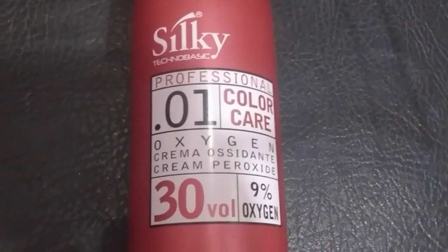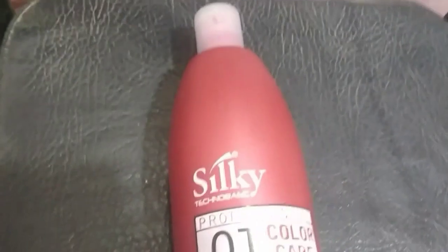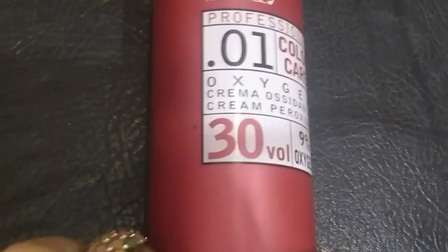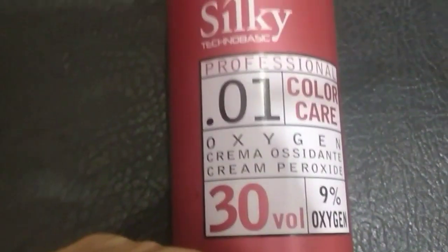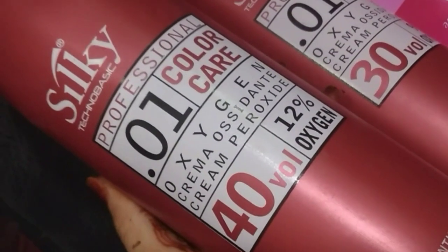اب 30 والیم کا بتاتی ہوں. جو 30 والیم ہوتا ہے یہ 20 والیم سے بھی زیادہ سٹرانگ ہوتا ہے. یہ 1 سے 2 لیول لفٹ کرتا ہے — اگر بال ڈارک لیول کے ہیں تو 1 لیول لفٹ کرے گا، اور اگر لائٹ ہیں تو 2 لیول لفٹ کرے گا. یہ ڈائریکٹ لفٹنگ کے لیے استعمال کیا جاتا ہے — جیسے آپ سلکی کلر اور 30 والیم لے کر مکس کریں.